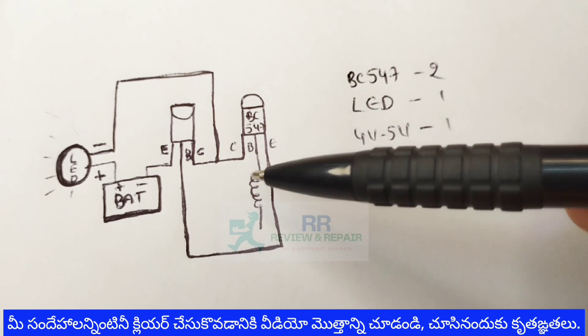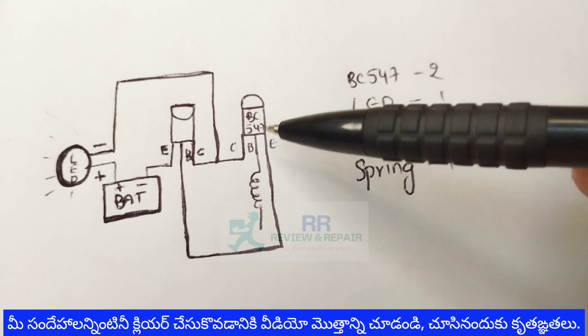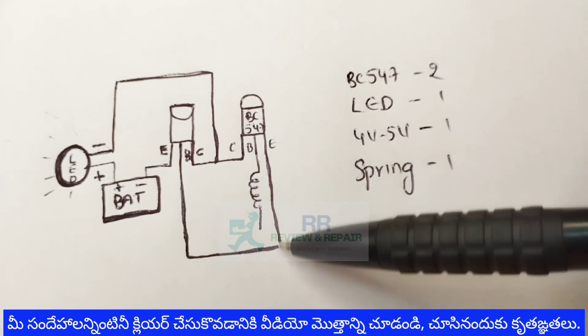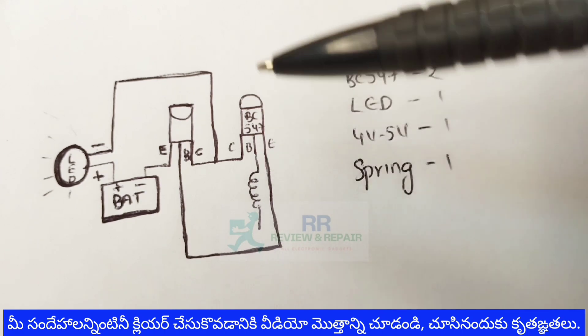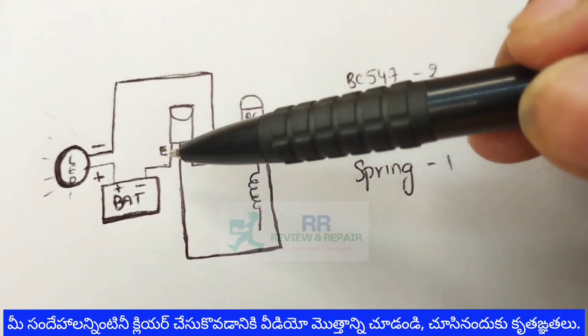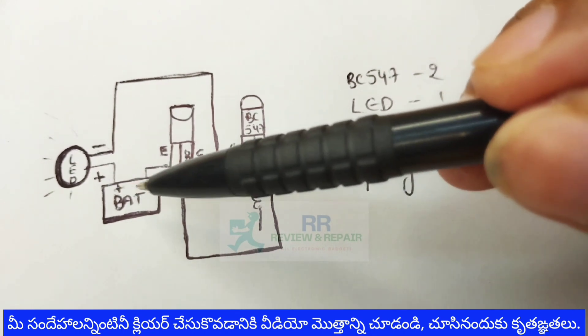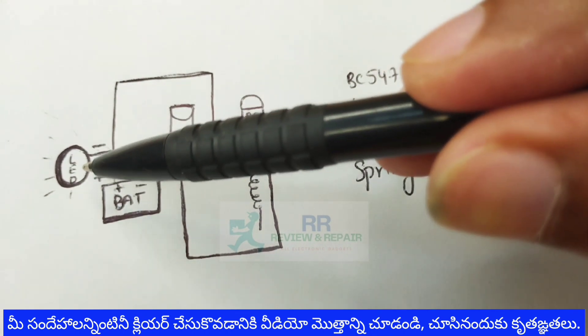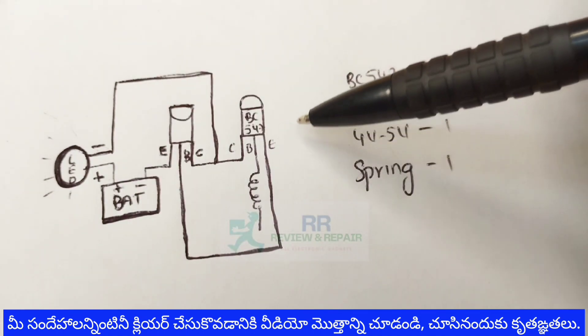The base of the first transistor is used to connect a spring. The emitter of the first transistor is used to connect with the second transistor. The second transistor is connected to the battery negative terminal, and then connected to the positive terminal. This is a complete circuit.